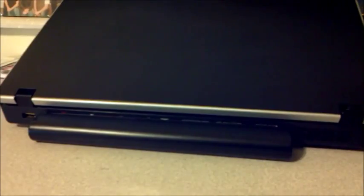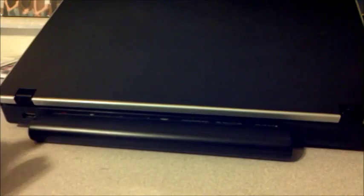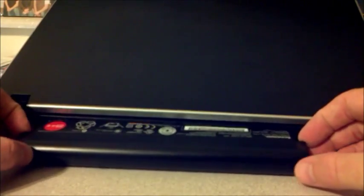Hello and welcome. I'll be demonstrating how to change the screen on your Lenovo Edge 14 inch 0578 CTO. Before we start any type of repair, we want to remove our power source or the battery — just pull it out.